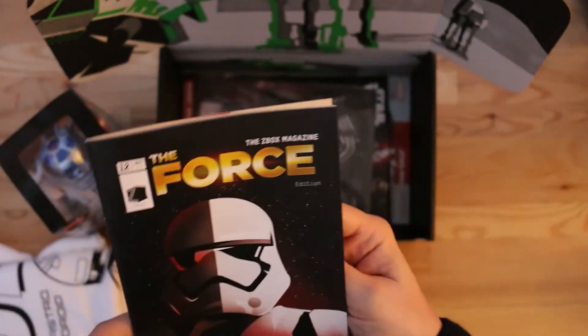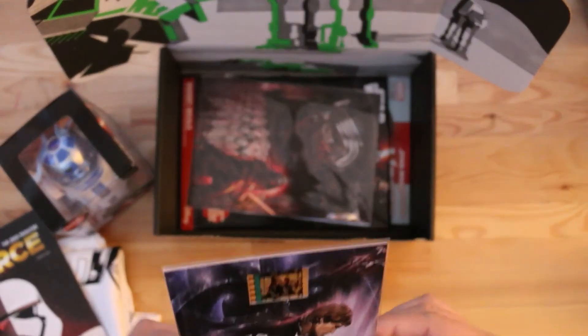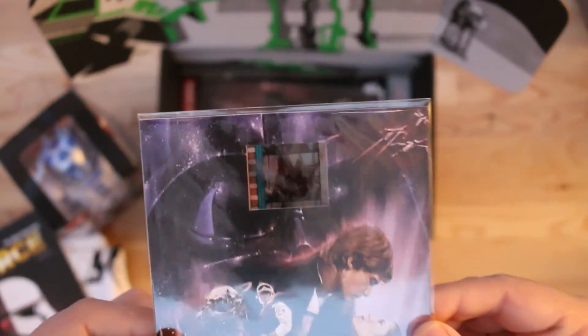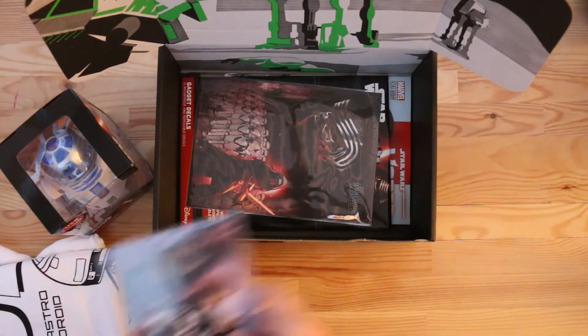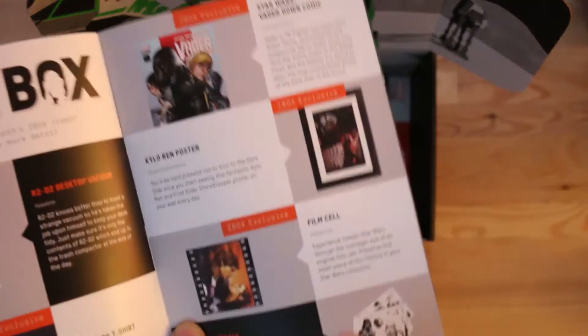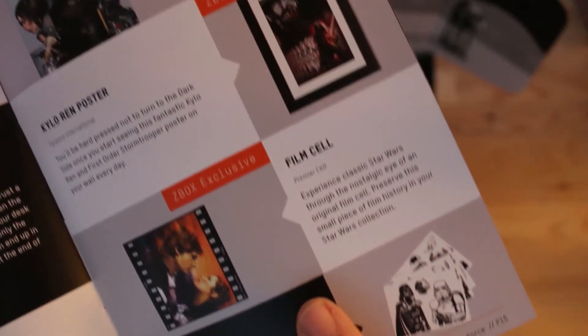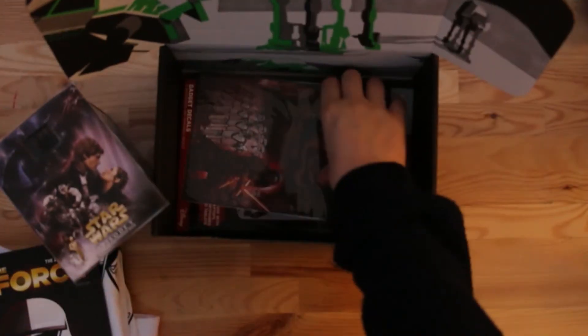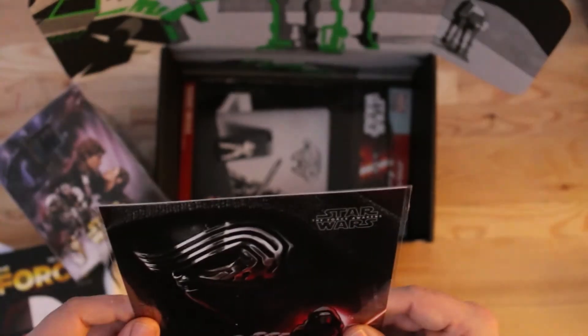This is the bit I really like — another Z-Box exclusive. It's from Episode Five, The Empire Strikes Back: a film cell from the Empire Strikes Back. The booklet says it is actually an original film cell — 'a piece of history, preserve this small piece of film history.' Original film cell. We like that a lot — that is very nice.